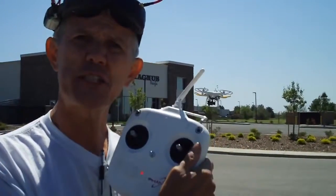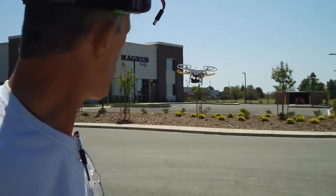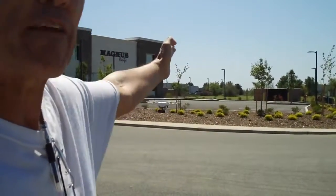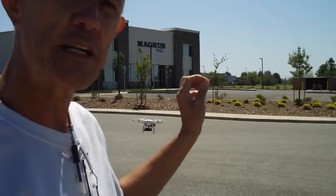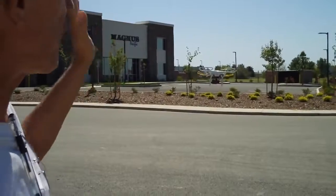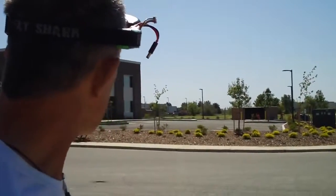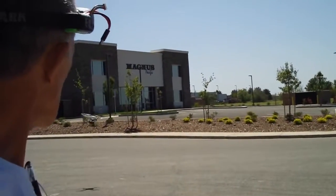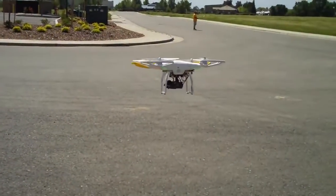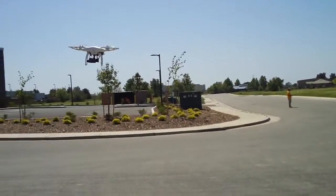You'll notice I'm not touching any of the sticks and the Phantom is staying pretty much where it's supposed to stay. The first thing you want to do is make sure your Phantom is pointed directly away from you. If you've got your prop guards painted a different color, just have those colored prop guards on the far side — that means you're flying directly away from yourself, which is what you want when starting out.